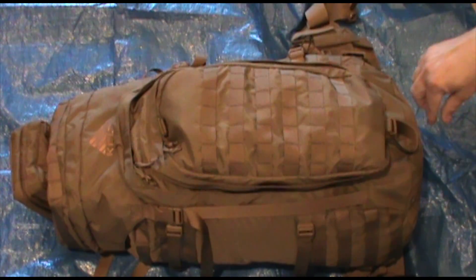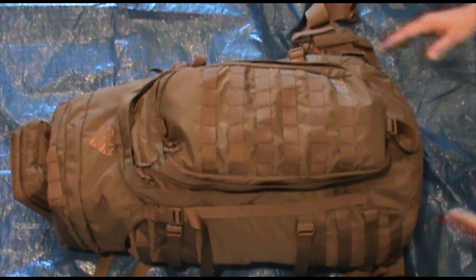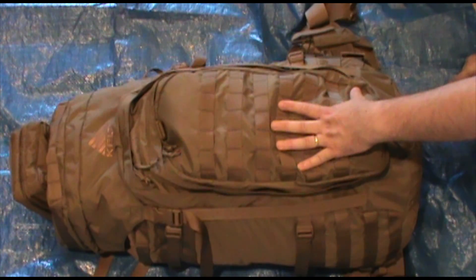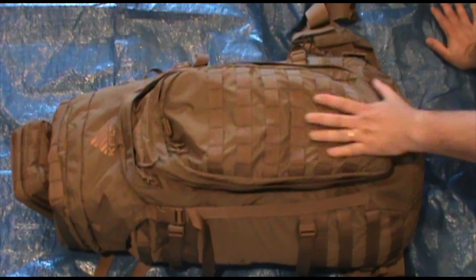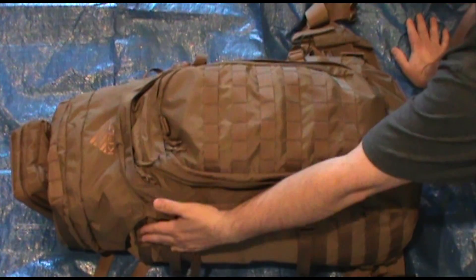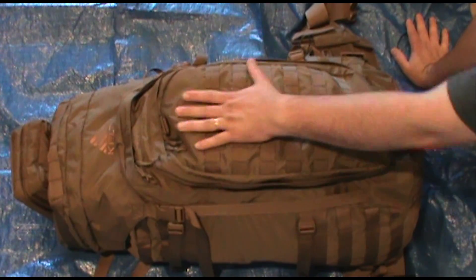It also comes with an integrated rain cover, which a lot of packs don't, so that's some weight there that you would have to add on if you had a separate rain cover. So let me show you the pack, and then I'll do a separate video on what's in the pack as my get-home bag. On the outside, you see one long pocket, and that's it. There are no side pockets at all, although there's MOLLE webbing top and bottom on both sides. As it comes from the factory, one long pocket.